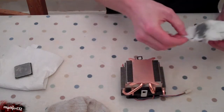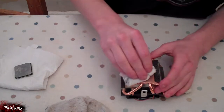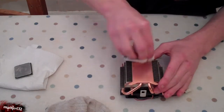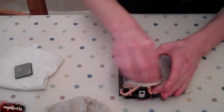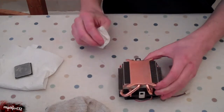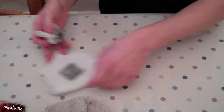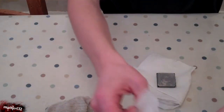Have you ever done a fix the red ring Xbox? It's just exactly the same principle. All this stuff does is help the heat transfer from the CPU itself to the heat sink. So that's now clear, put that to one side. You have to move on to the actual CPU bit itself, which is a bit harder.